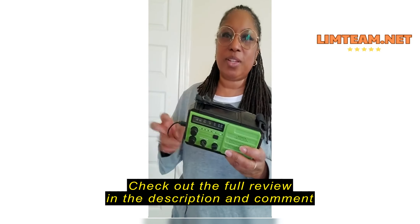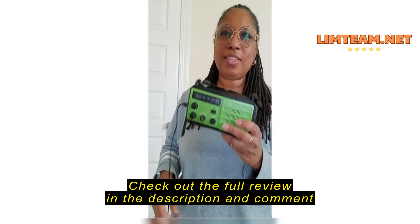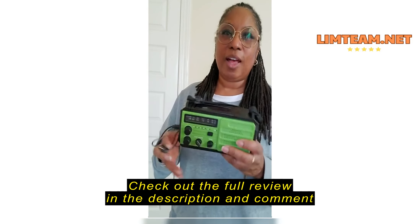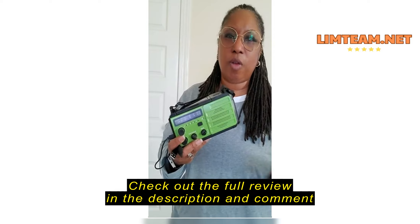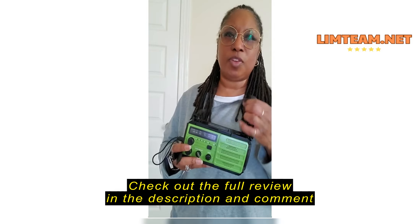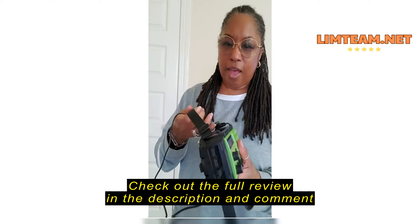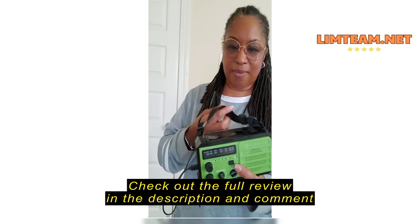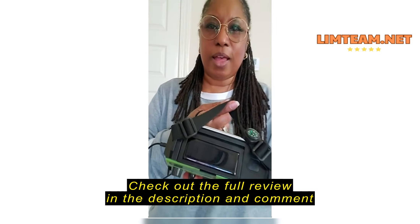Hope you're doing well. I am reviewing this really very cool transmitter weather channel radio. I think this is a must-have in every household. With all of the different weather patterns we've been having all across the country, you never know if you lose power, if you need to call for help, if you need to take this — if you are having to evacuate, if you're out camping or whatever the case may be.